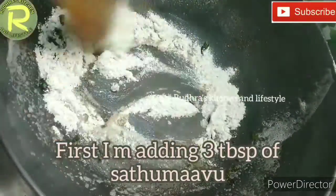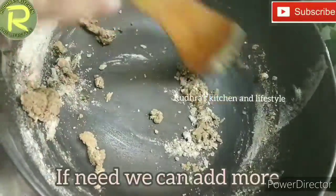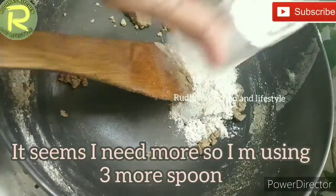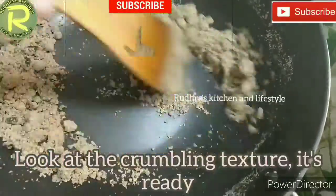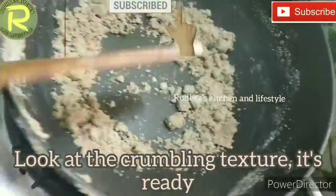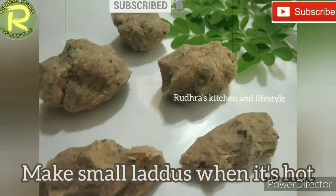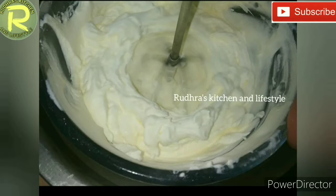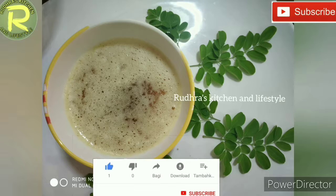Use it for about 10 minutes. If you need a little bit more liquid, you can add some water — about 3 spoons of water. Add it to the pot, put the lid on, and take the water as needed.